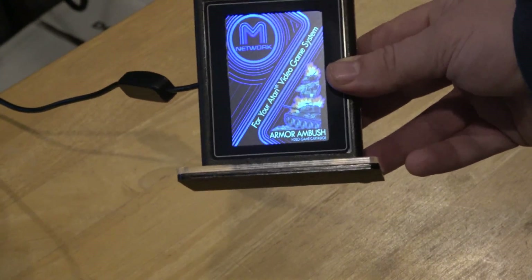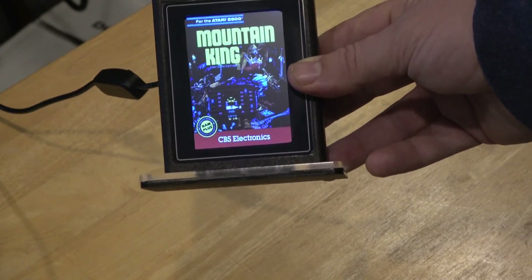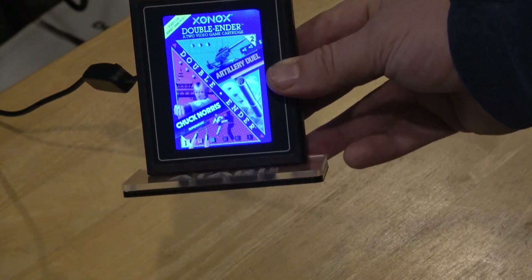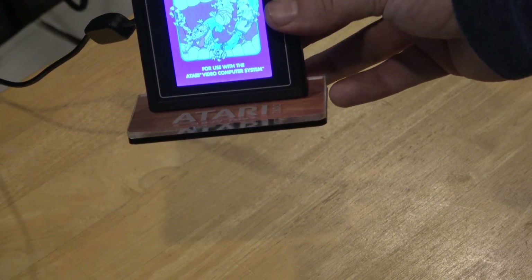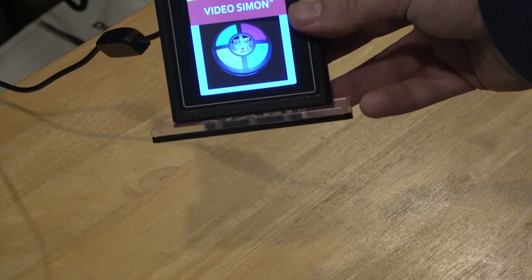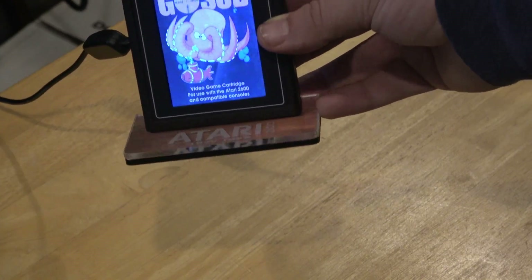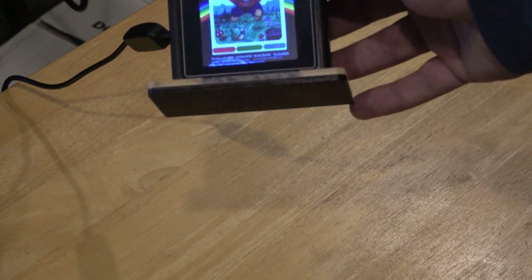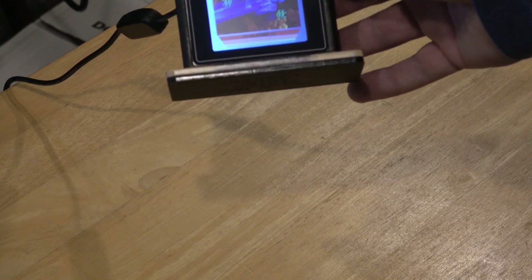The downside is it's kind of expensive, and it's from the UK so you'll have to pay shipping. But it's pretty neat — I'm pretty excited about having this in my collection. It does a slideshow of homebrews, hacks, and different Atari games, and it's kind of neat to look at. It also has a simple USB jack, so you just plug it into a computer. It has a pretty good screen and a nice base. Check the link below.